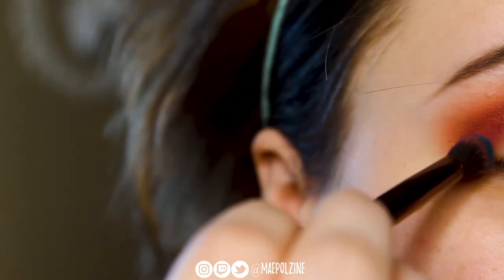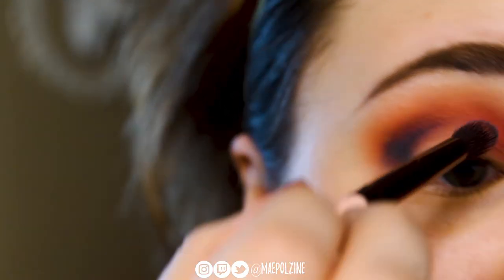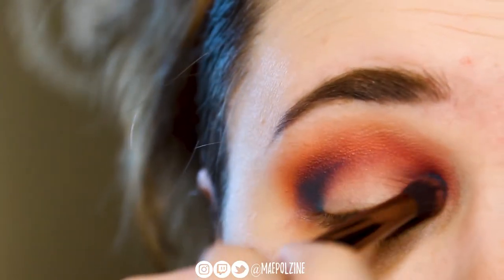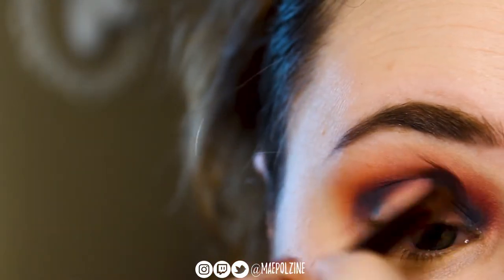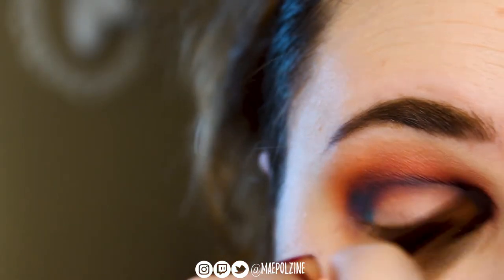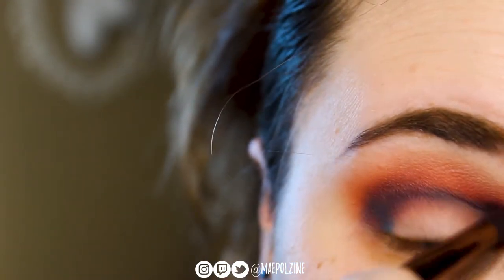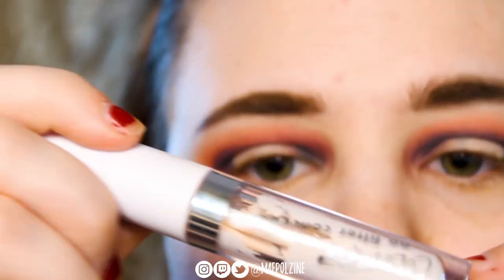Then next we're going to go in with Bring It, pretty much lower still and a little bit onto the lids. That will just create that final look we're going for here. This one I did do full pigment compared to the purple because I definitely wanted the blue to pop.